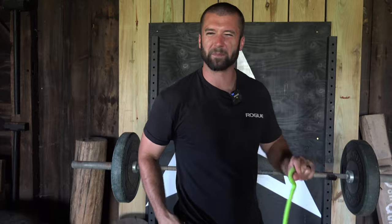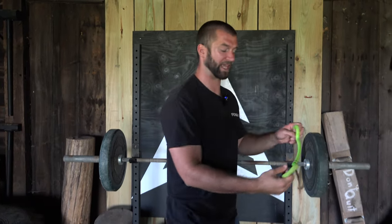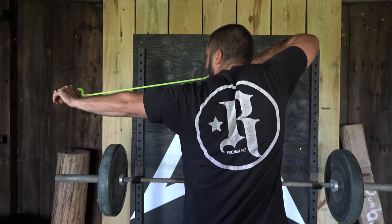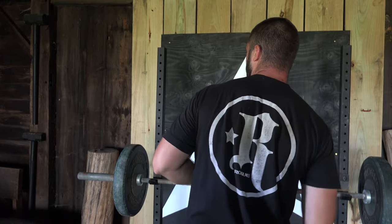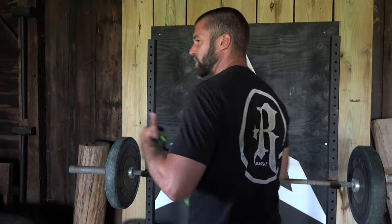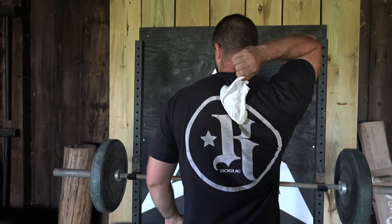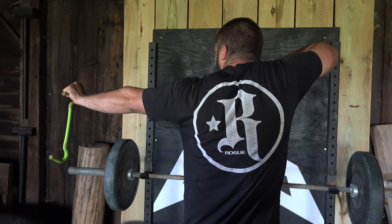When that shoulder blade rises up and shrugs toward the shoulder, it can put the joint into a vulnerable position and doesn't allow the bigger, more appropriate muscles — such as the rhomboids, the mid and lower trap, and the lat — to really engage a strong pulling mechanic. So avoid letting that shoulder get too high. Instead, keep that shoulder blade squeezing down low. I like to think about putting the shoulder blade down into the opposite back pocket — keeping it low so it doesn't get into that shrugged-up, vulnerable, weak, and unstable position.